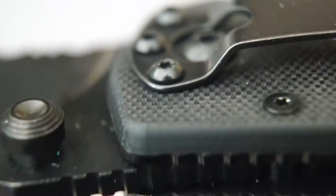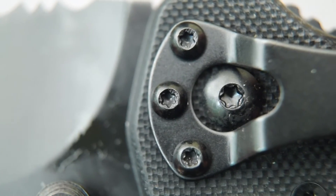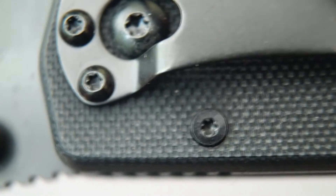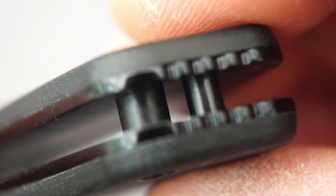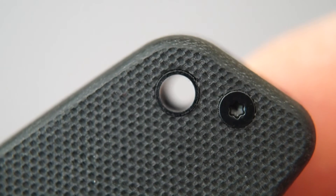We have the clip, which is right or left hand mount, tip-down only, held on with Torx screws. In fact it's all held together with Torx screws. We've got an open pillar design, stainless steel liners with the G10 scales mounted on top. We have a little jimping on the end here as well, and a lanyard hole for those who wish to mount a lanyard on it.